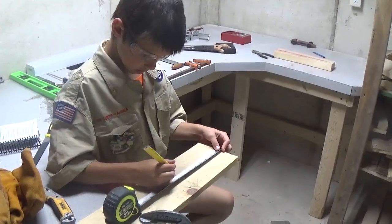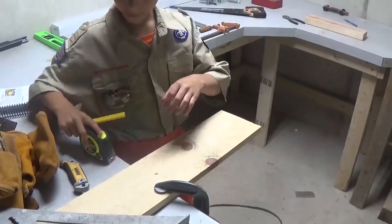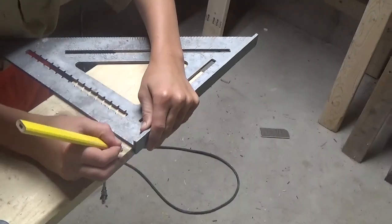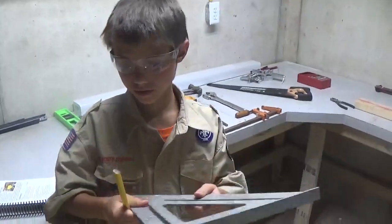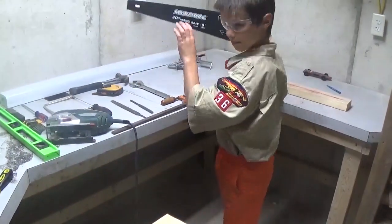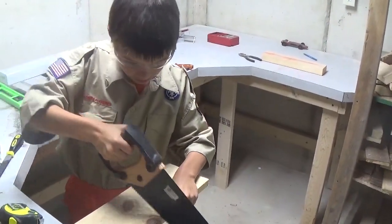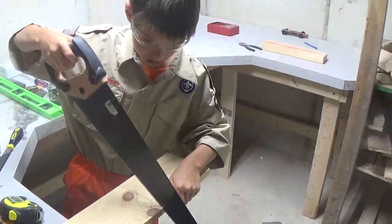I'm going to look where I want it and then put them on. It's called a square. Line it up. Very good. Now it's time to cut. What tool do we use to cut with? Secured with our clamp. We're going to keep our saw blade nice and straight while making cuts.